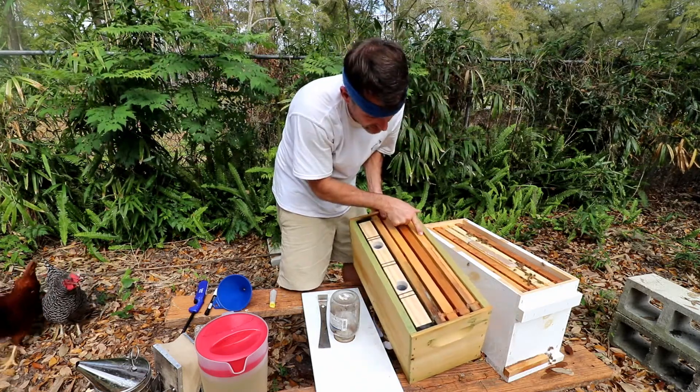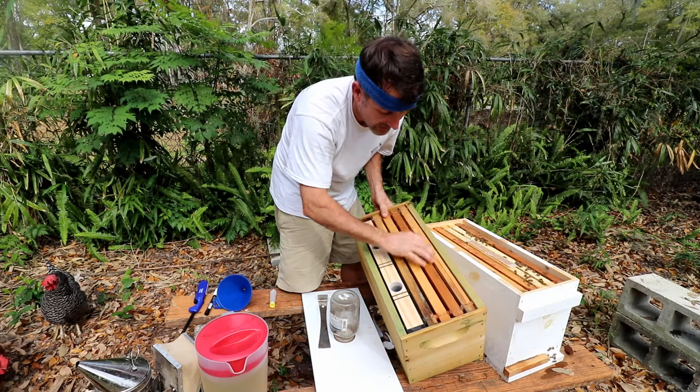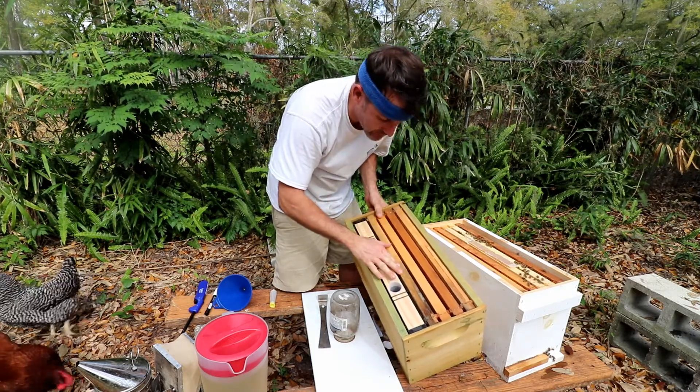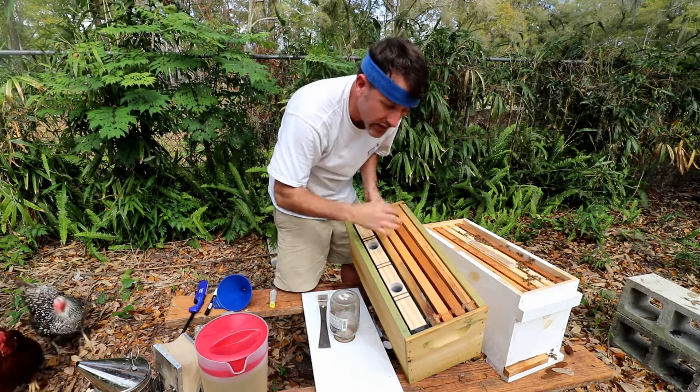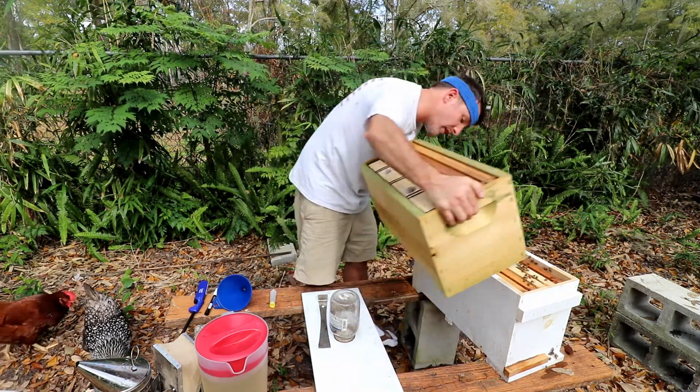So let's show what we've got. We've got empty — just a black plastic cell foundation, black plastic cell foundation, our feeder, and we've got two combs that came from after we extracted some honey.